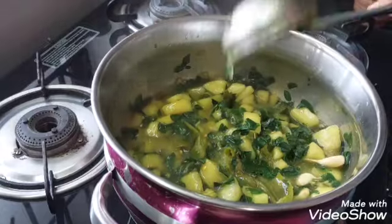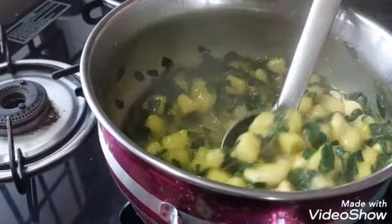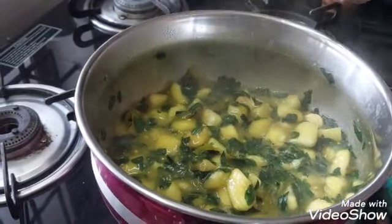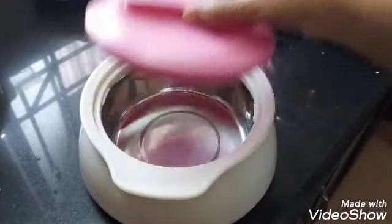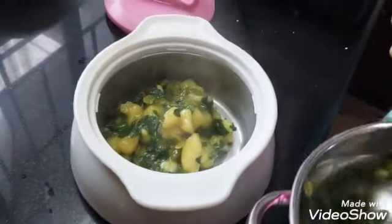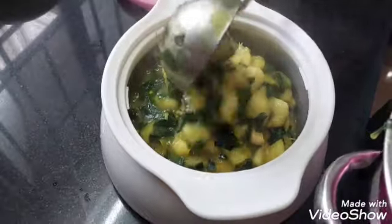Cook for 3-4 minutes. Take a few minutes to cut. Cook in the pan.